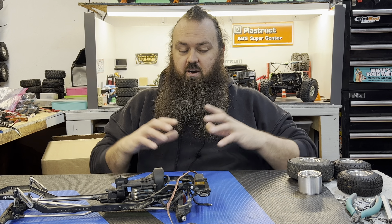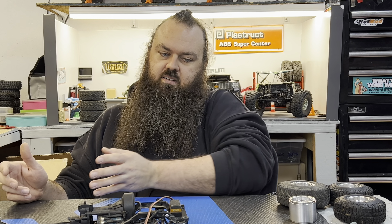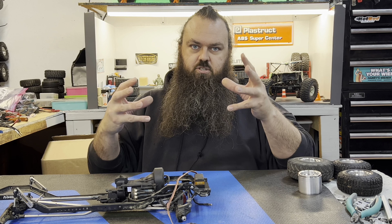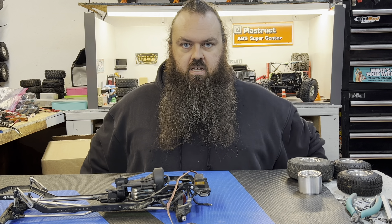Not really necessarily a new truck unboxing, but this is going to be all the things that I've been collecting and putting together that I'm just now showing you for a new project. So, here we go.